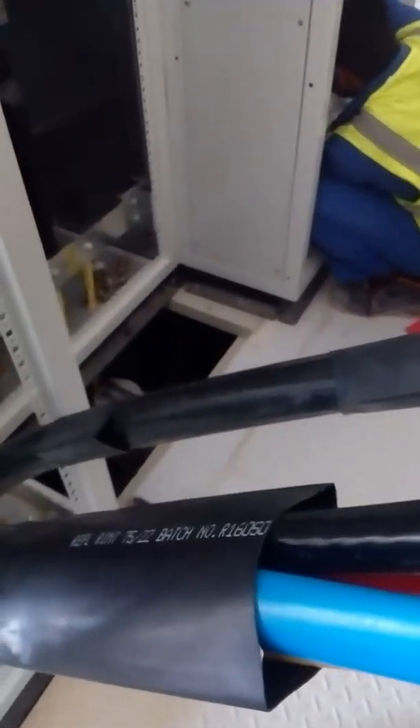So this is the shrinkable sleeve. This is calling shrinkable sleeve. This is the shrinkable sleeve.